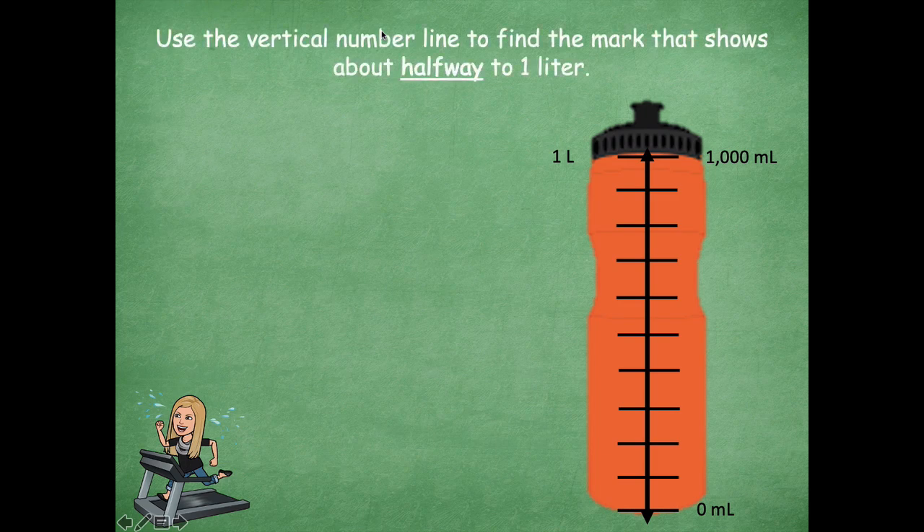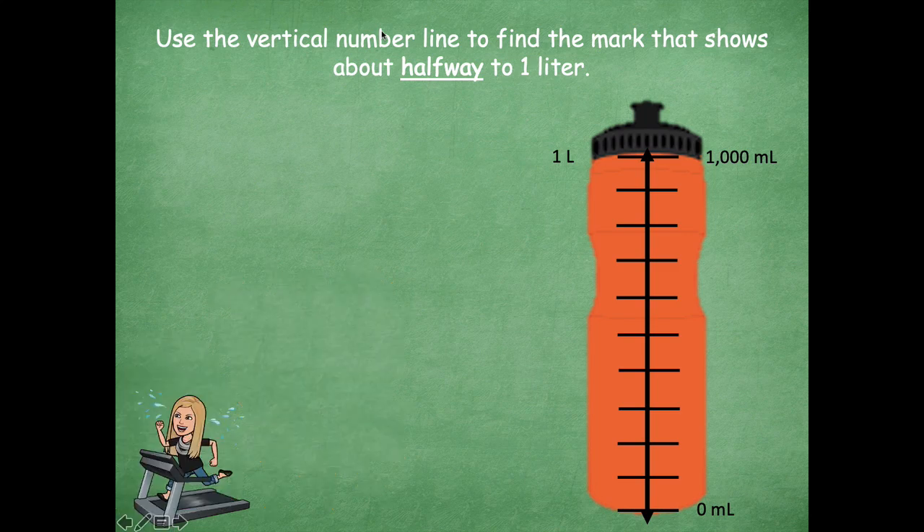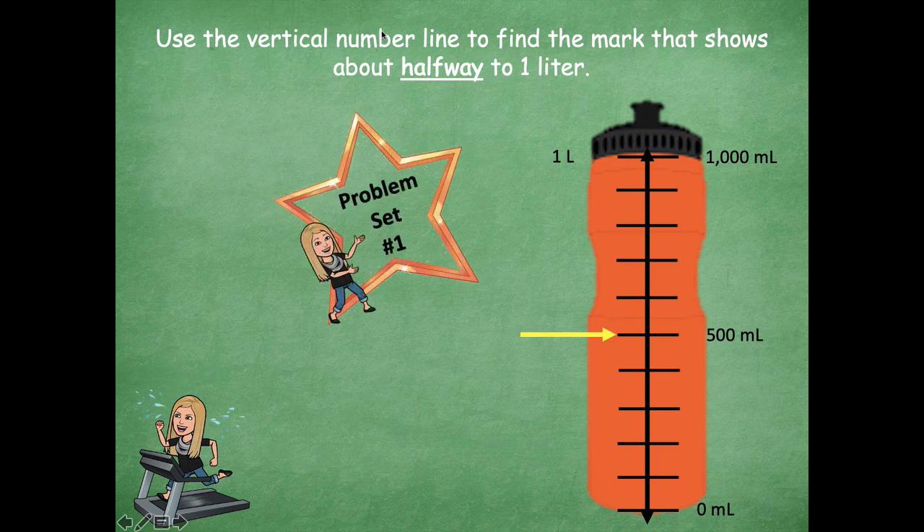Use a vertical number line to show the mark that shows about halfway to one liter. I want you to pause the video and think about where halfway would be on my number line here. Pause the video and then click play when you're ready to go over it together. All right, so here is where I have my halfway point — and I know that's 500. So this goes along with problem set number one. The process of adding water by 100 milliliters and then finding the halfway point will help you with number one.